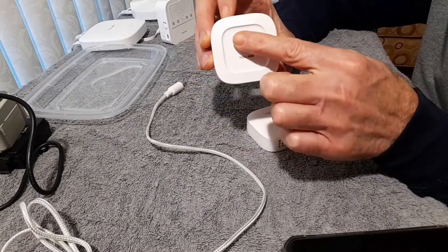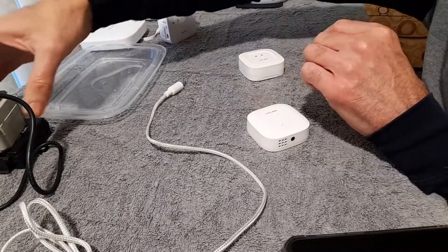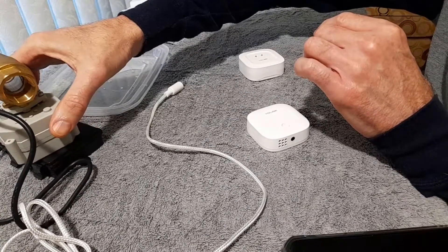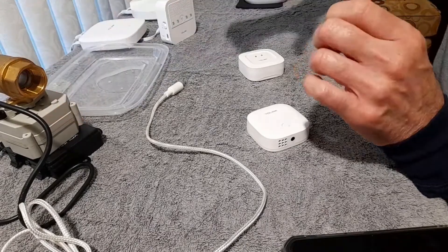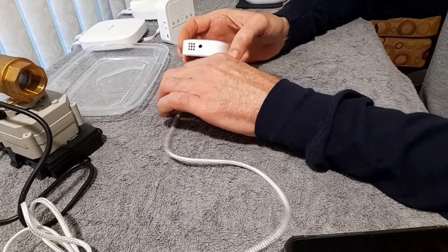The contact sensor — if these contacts get wet — will sound off the alarm. It works in conjunction with a smart water valve to turn the water valve off in case of a leak. So we'll get started with just showing you how the detection system works.